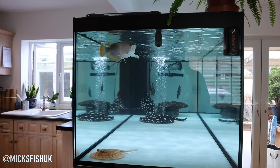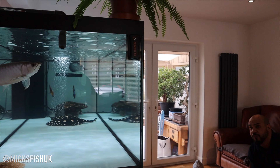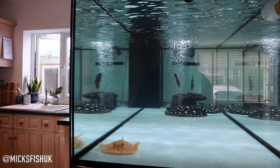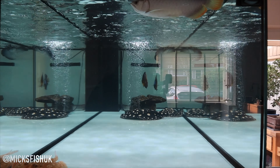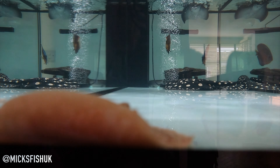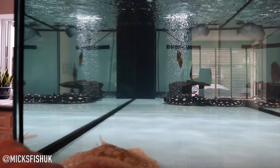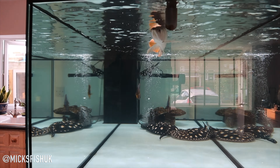Craig's got his kitchen over here and a sort of lounge seating area over there, so you've got a nice chair you can sit on at night with a beer or gin and tonic and just chill and watch the fish.